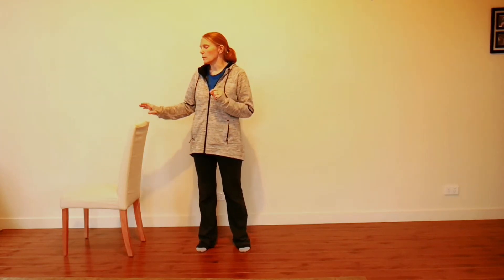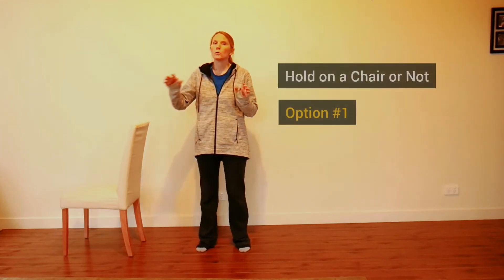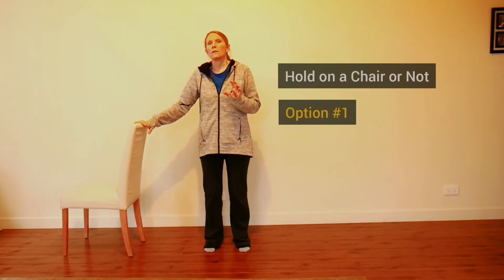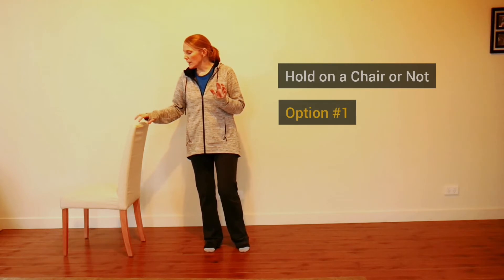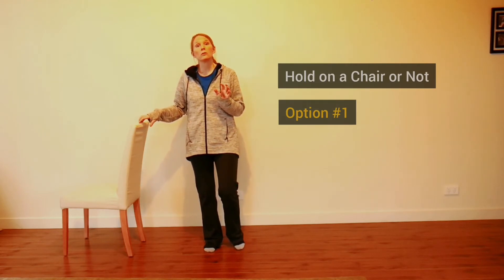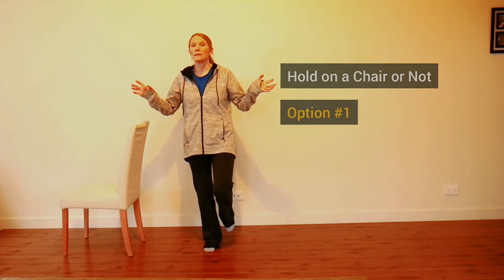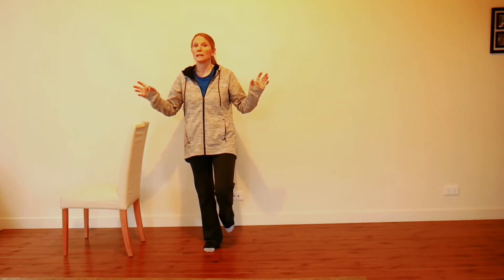Option one is probably the obvious one: whether you hold on or not. Holding on gives you more support. You can then progress to just a light fingertip touch, or take your hands off completely — that makes it just that little bit more challenging.